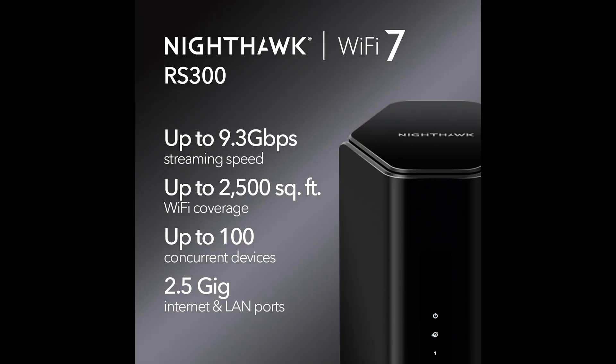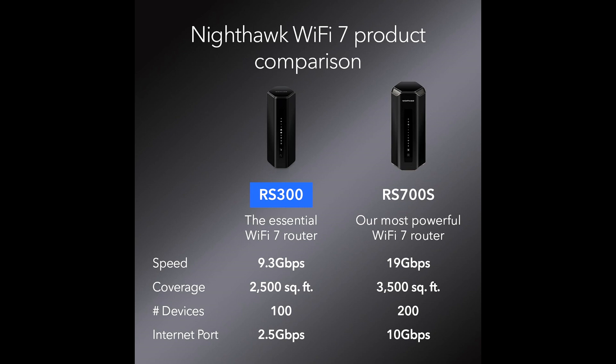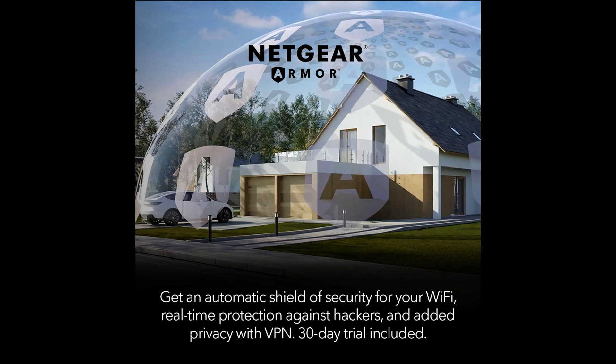Advanced Features: The RS300 is packed with advanced features designed to enhance your network performance and security. It supports OFDMA and MU-MIMO technologies, which allow efficient data transmission to multiple devices simultaneously. Additionally, it includes dynamic QoS, prioritizing bandwidth for the most critical applications and devices.